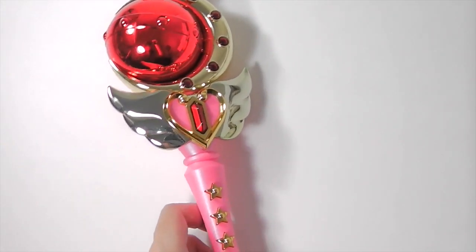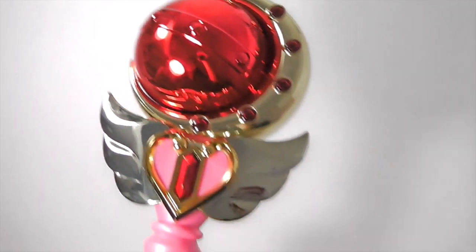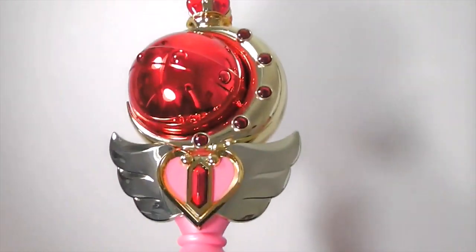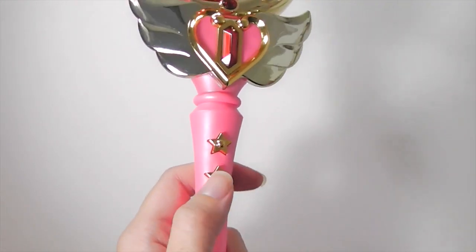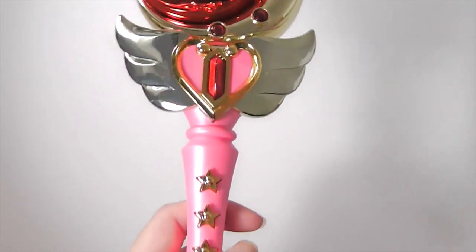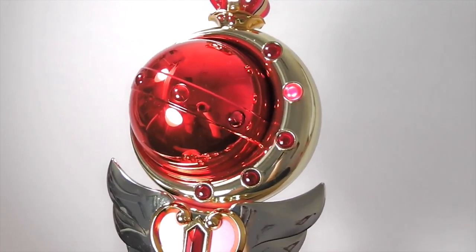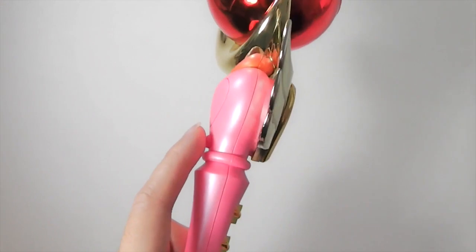Personally, I find the sound volume kind of loud, so you can adjust that with the middle button. But in order to adjust it, you have to press it while it's playing. I'll show you now with the second level — you press this back button again.